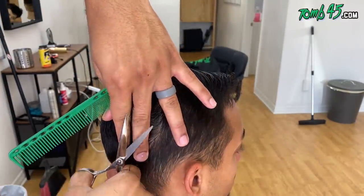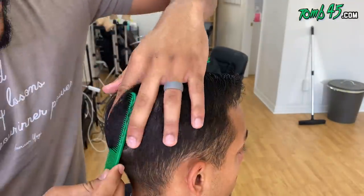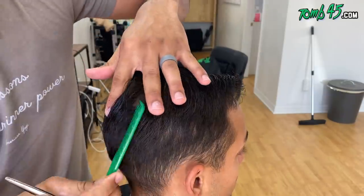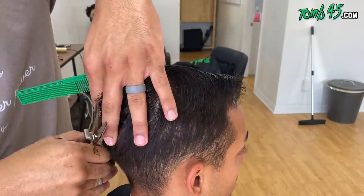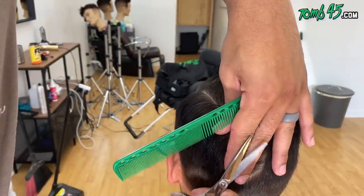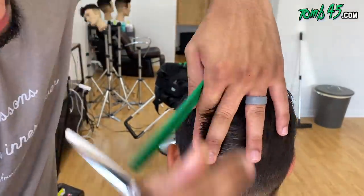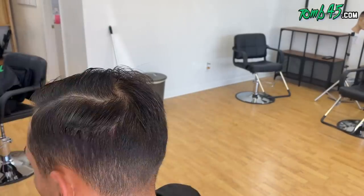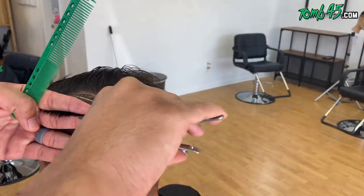In the consultation, he said he just wanted a light trim. And realistically, what a light trim means to me is he likes the way it looks, he likes the length — we just need to clean it up and refine it. So I'm going to be looking for inconsistencies in the cut on the top, clean it up. The top should be a fairly easy cut, shouldn't take that much time.